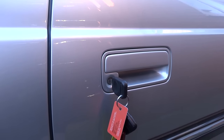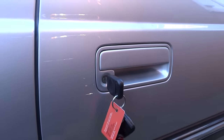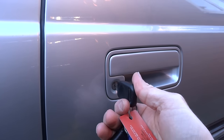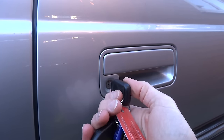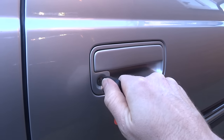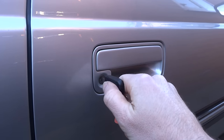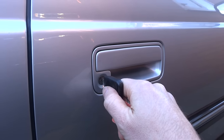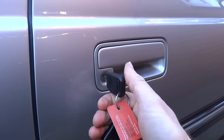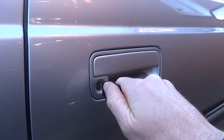Let's say the code was 1-2-3-4. First, lock the door. Then, if the first number is one, turn the key to the unlocked position once. Then turn it to the locked position twice. Then turn it to the unlocked position three times. And finally, turn it to the locked position four times to match the fourth number.